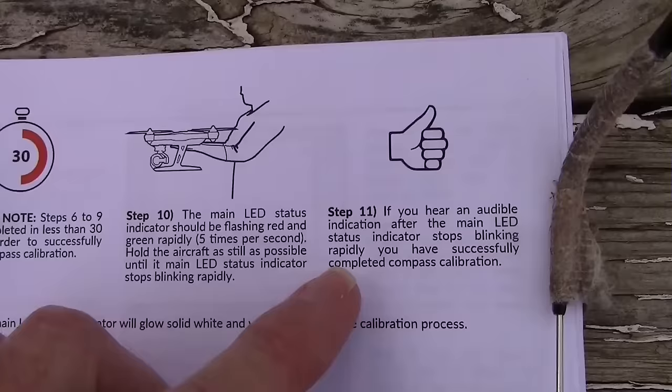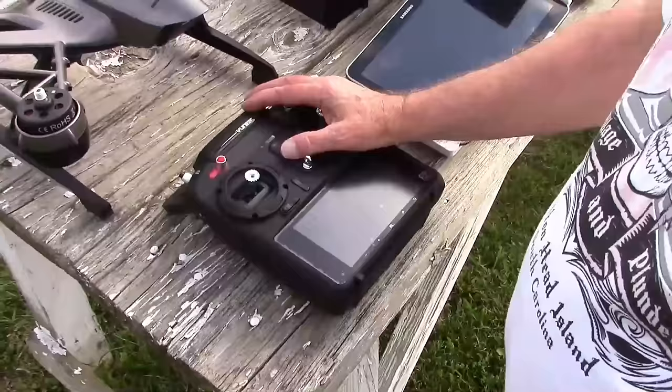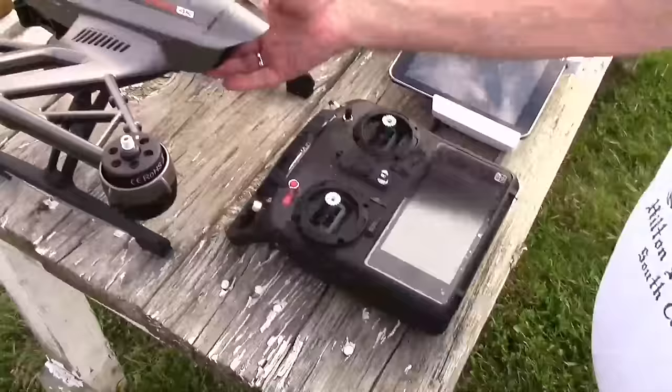Hold the aircraft as still as possible until the main LED status indicator stops blinking rapidly. You'll get a thumbs up if you hear an audible indicator after it stops blinking. That's the whole procedure. Okay, turning on the radio. Yep, go. Radio's on. Turning on the quad after the radio comes on. Let it boot up.